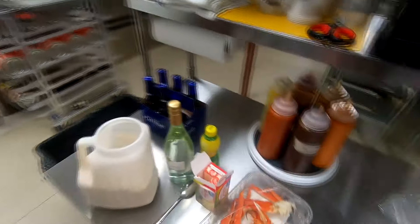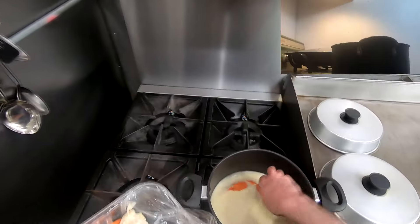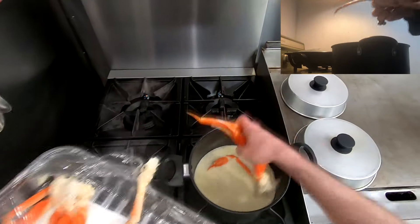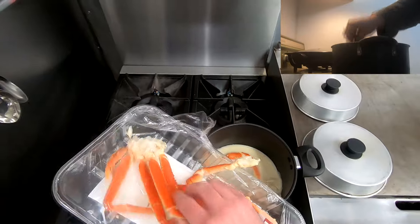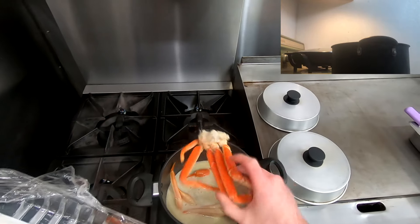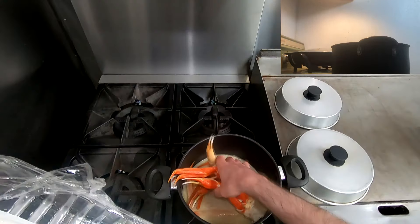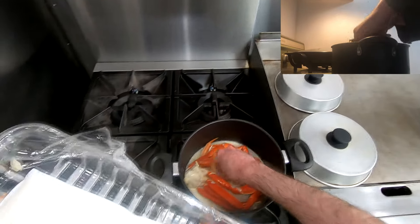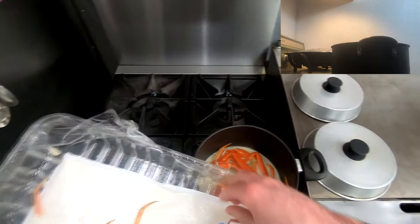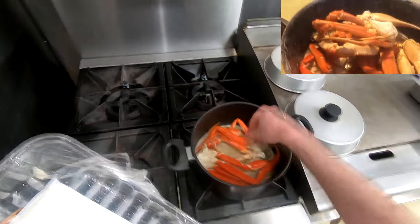What we want to do is we want to add in our snow crab — just get it in the pot as best as you can. You can see that this is nice and orange. What we want to do with these snow crab legs is we want to cook them until they're redder than Satan's dick. I've never seen Satan's dick before so I have no idea how red that is, but we're just gonna trust and believe Cobe on that. Put this last piece in.